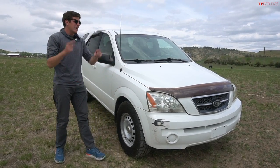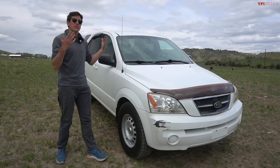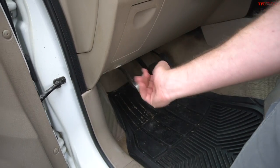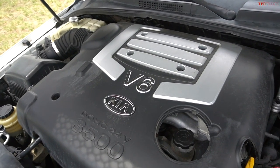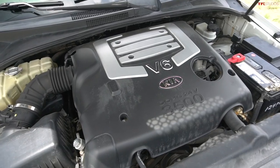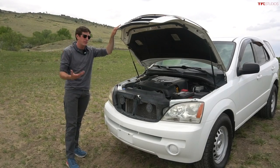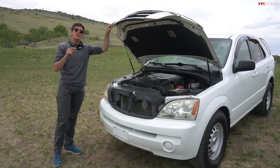They also added skid plates in the front and on the fuel tank. It also has 8.2 inches of ground clearance. And out back, that solid axle has an Eaton limited slip rear diff. Under the hood of the Sorento, you'll find a 3.5-liter V6, dual overhead cams, 24 valves. Horsepower and torque on the early ones was about 192 horsepower and 217 pound-feet of torque. Not a hugely powerful platform, and the towing capacity was only 3,500 pounds compared to the Grand Cherokee.